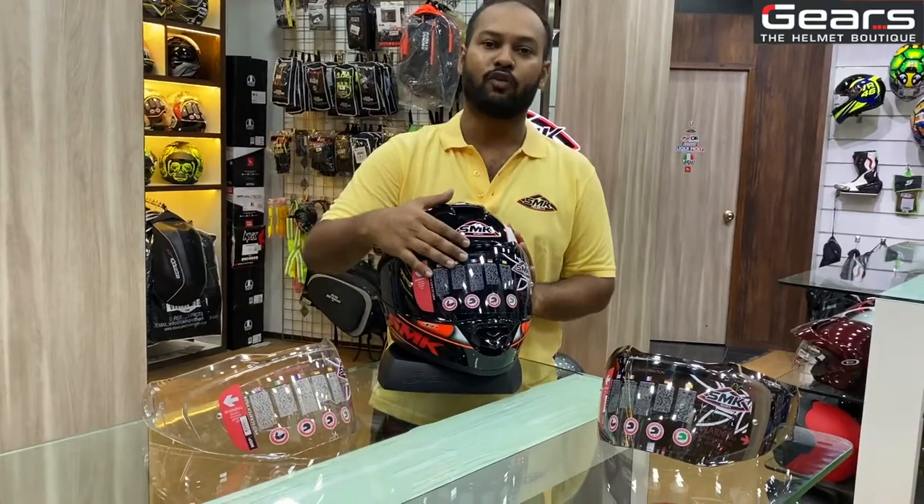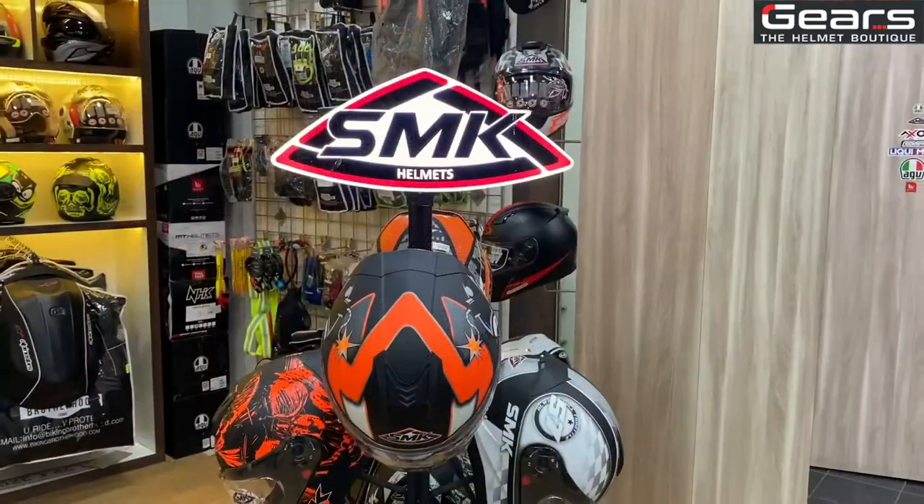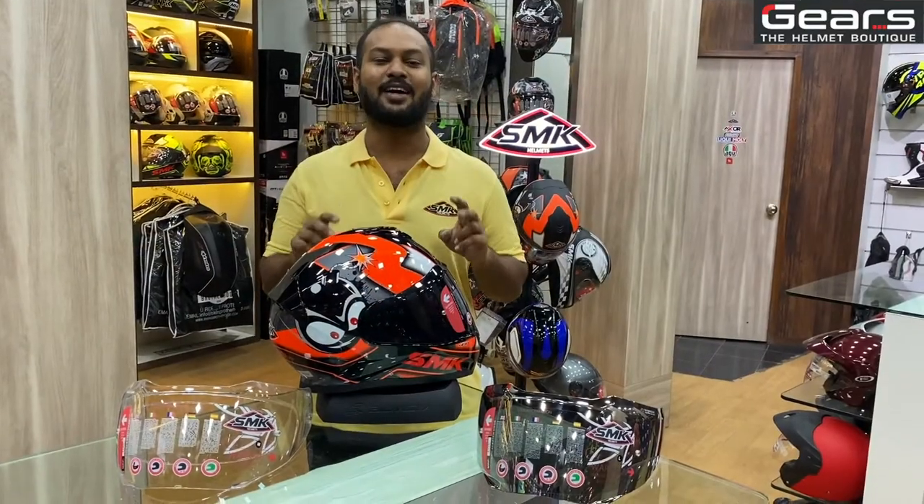Clear and smoke visors are $450. Iridium tinted visors are $500. Like, share, and subscribe.